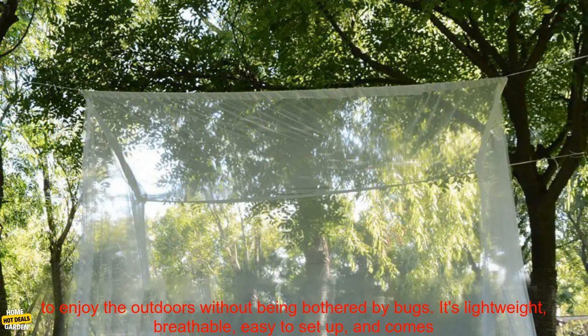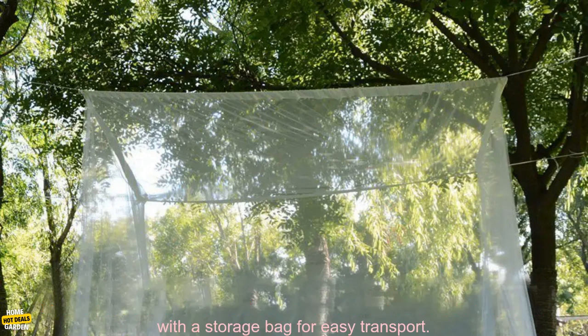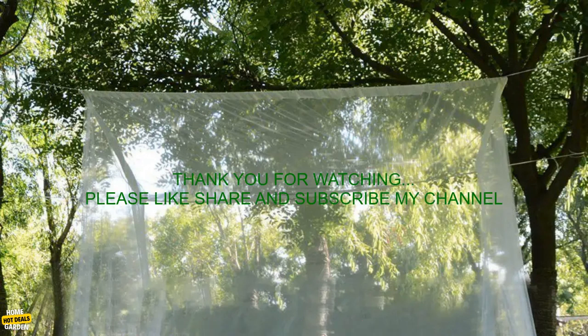Overall, this is a great mosquito net for anyone who wants to enjoy the outdoors without being bothered by bugs. It's lightweight, breathable, and easy to set up.